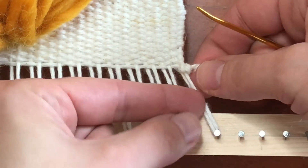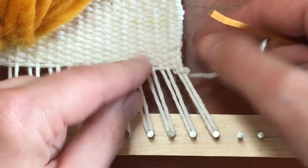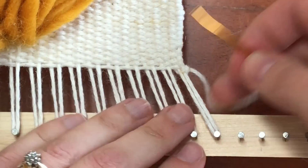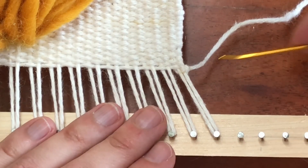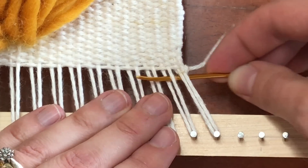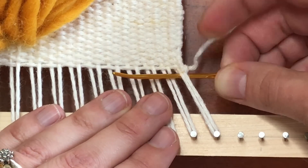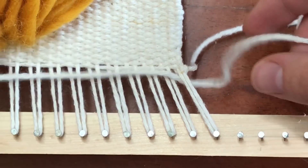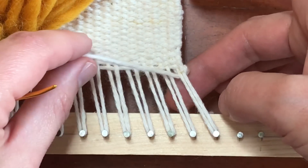So now you've just got a nice knot just to anchor it — that's all you really need. So this is how you do a basic hem stitch. You'll go behind your first two warp threads, pull it through — it's really quite straightforward, but like I said it creates a lovely kind of subtle touch.